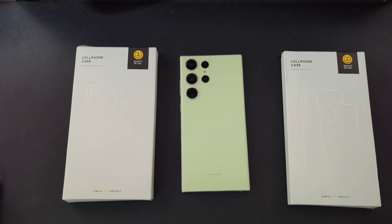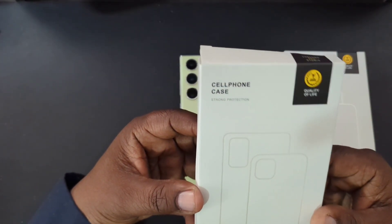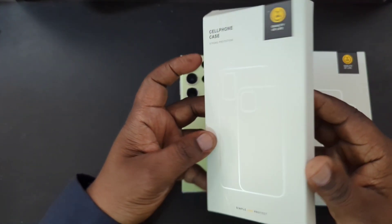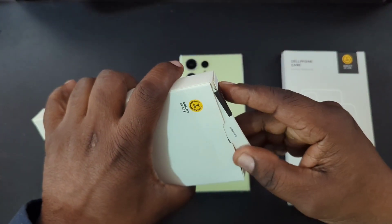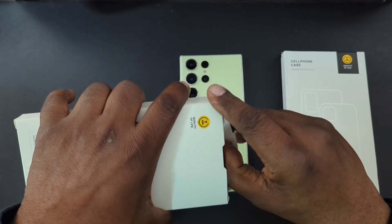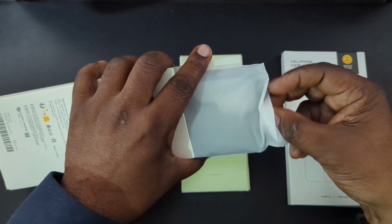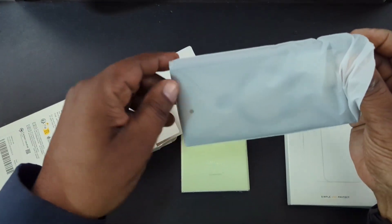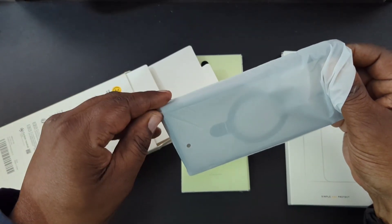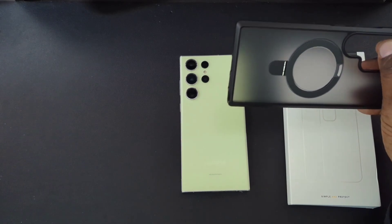Let's go ahead and take a look at the first case. Here's the packaging it comes in — very nice packaging. There's a nice little pull tab to help you get into the case. Let's get this out of the plastic and see what color it is. This is going to be the matte black one.